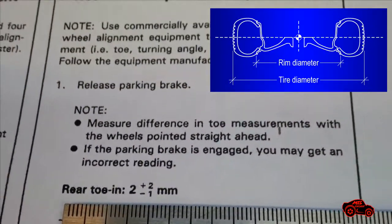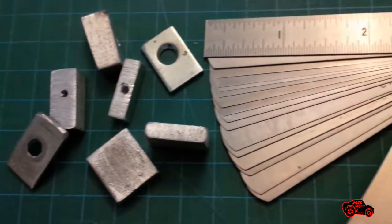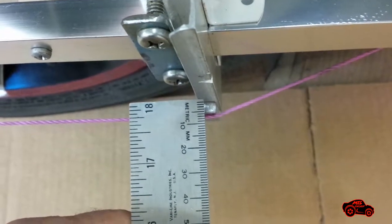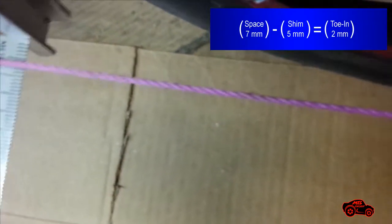To actually measure a toe-in or a toe-out correction on a wheel, I can use a ruler, a small shim, or a filler gauge. As shown on my drawing, I had to use 5 mm shims on the rear guides to compensate the difference between the rear track width and the front track width. With the first 5 mm shim installed on the rear left side, I measured the space on the adjacent guide plate. The total was 7 mm.